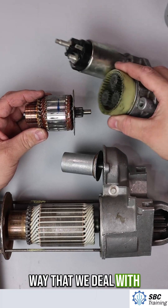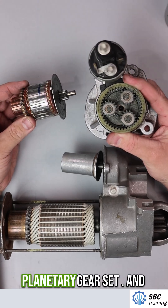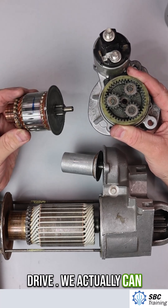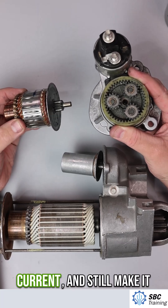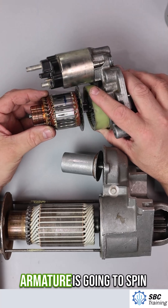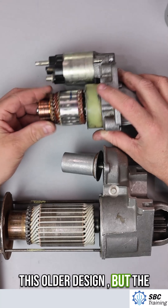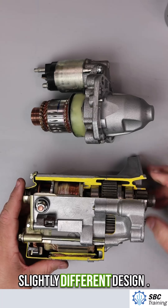The way we deal with that is this armature goes into a geared planetary gear set, so this is not a direct drive. We can spin this motor a lot faster and use a lower current while still being able to start the engine. The armature will spin quite a bit faster than the older design, but the current requirements will be a lot less. This is a slightly different design.